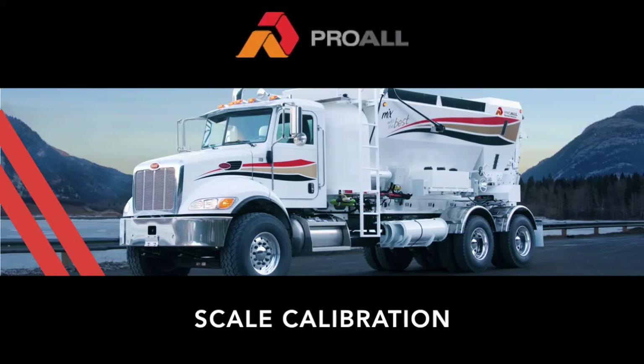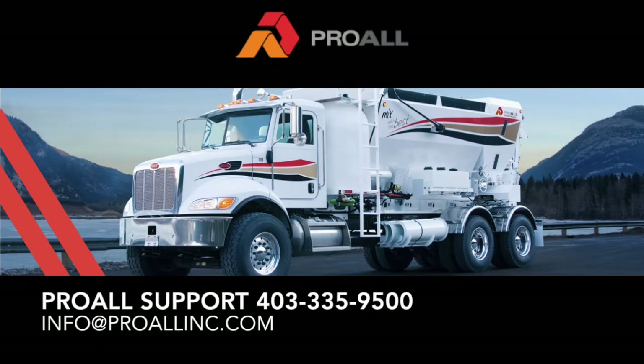Hello, my name is Curtis Steele and I am the application developer for the ProWall Commander Control System. In this video we will go through scale calibration and scale function. If you have any questions after viewing the video, please call ProWall Support at 403-335-9500.